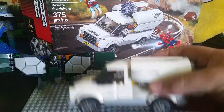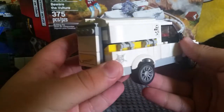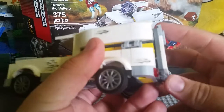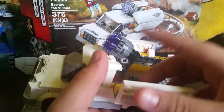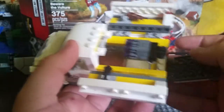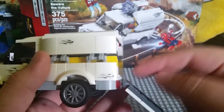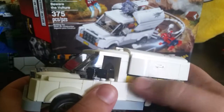Next we have the truck. It's pretty accurate to the scene in the movie. The one thing I have to criticize is this door — when you open it up, there's a stud cannon inside that she pulls out and shoots, which I understand given the space, but the door doesn't close properly. It just sticks out and bothers me so much. I really wish the LEGO designers had done a better job on that — it's just openly hanging out.